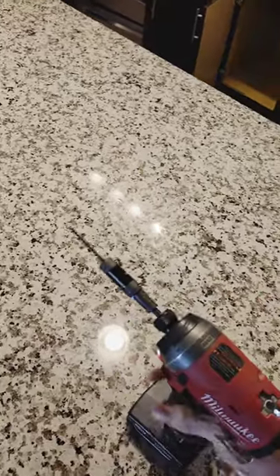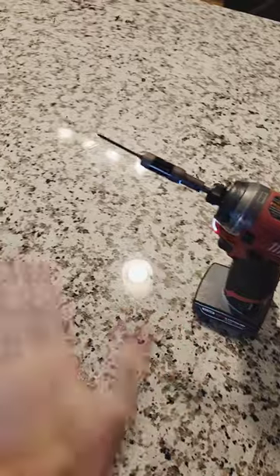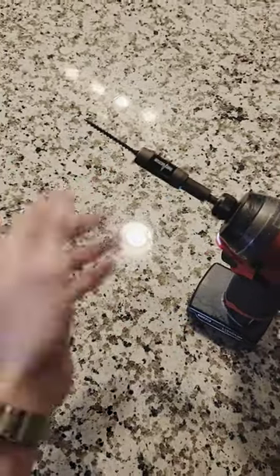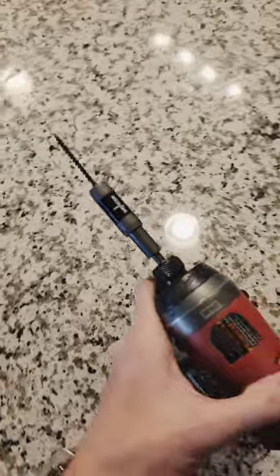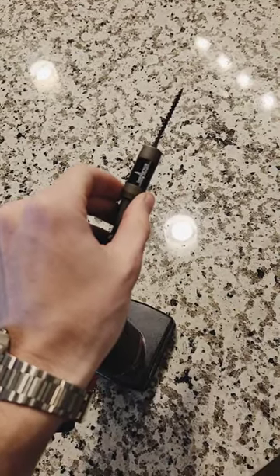Okay, a little bit of wobble, but the screw stayed on, so it's a thumbs up for me. I think I found it, guys — this is probably the best quarter inch bit extender on the market. Leave a like if you guys enjoyed, and I'll see you guys in the next one. Peace.